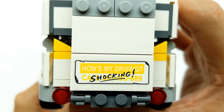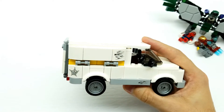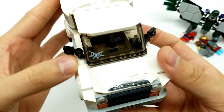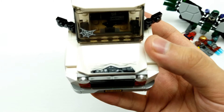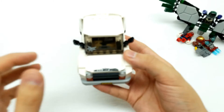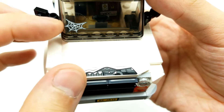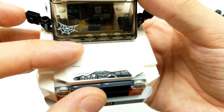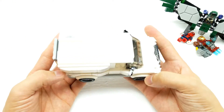Look at this - 'How's my driving? Shocking.' Great little sticker decals right here as if there's a smash on the front where you're exposing the engine. They did such a great job with this vehicle. I love these sets.